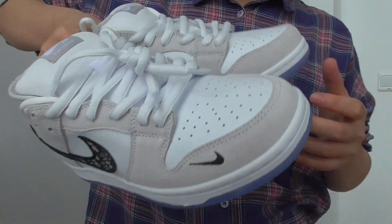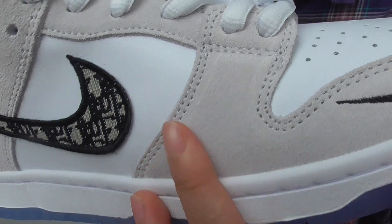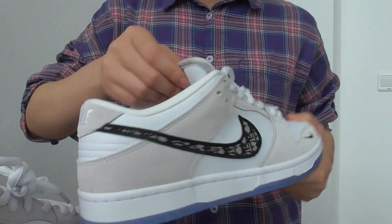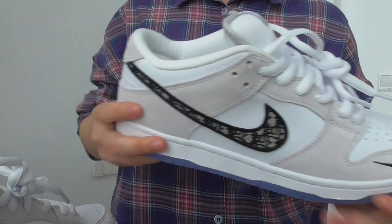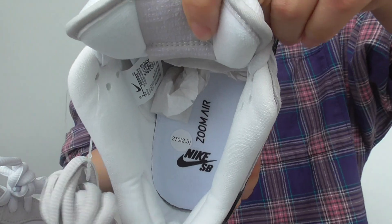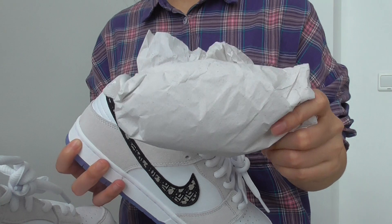It's very very nice — you can see the colorway changes as you move it in the light on the suede part. The collar is very soft, and the shoe runs true to size. You have the inner size label inside as well, along with the pair insert.